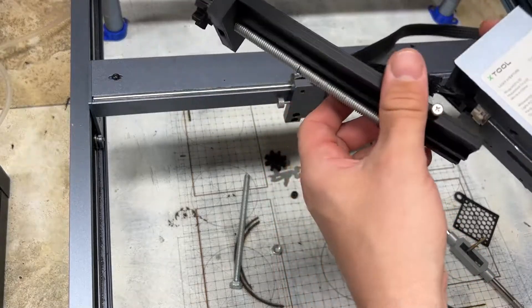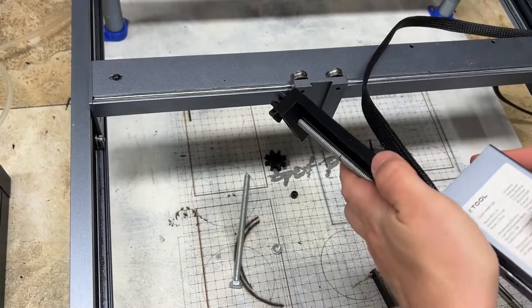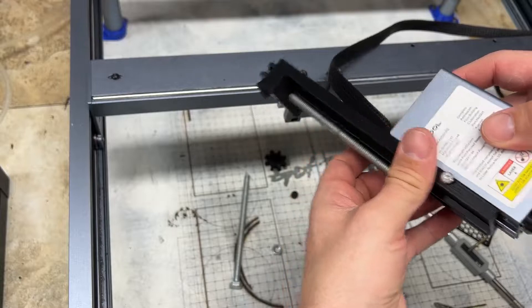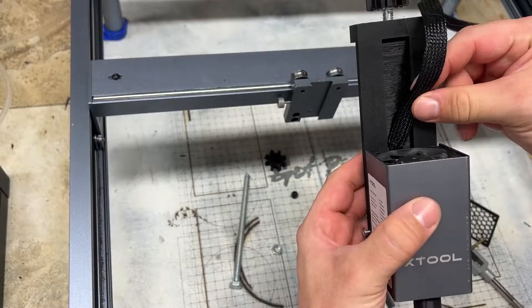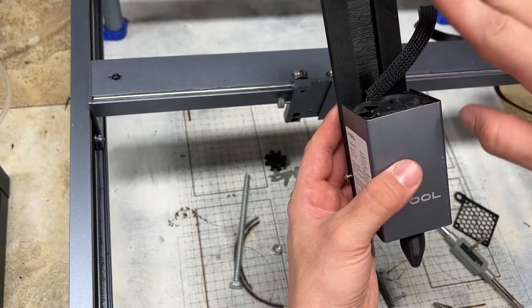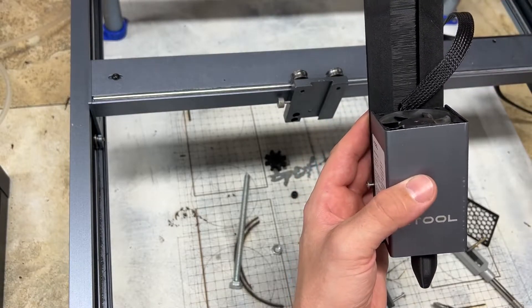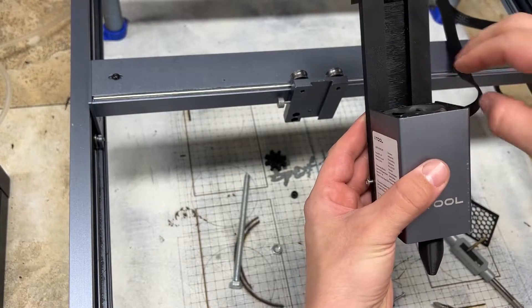Now that we have it off, we'll just slide it on like this. I also recommend putting your cable harness and bending it to a 90 degree angle, but bend it gently — don't want to kink any cables. I recommend putting it behind it like that.